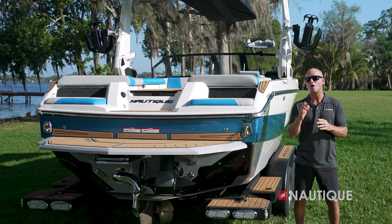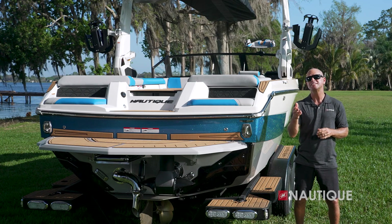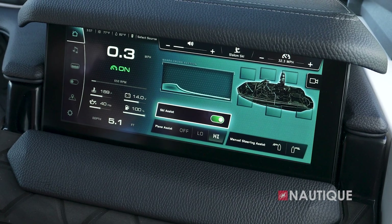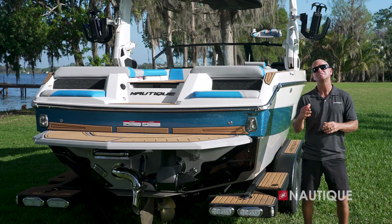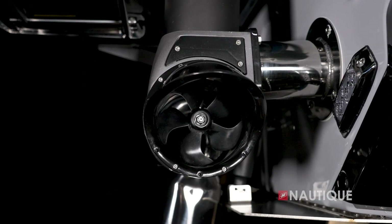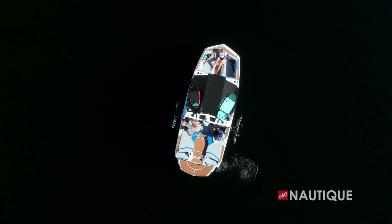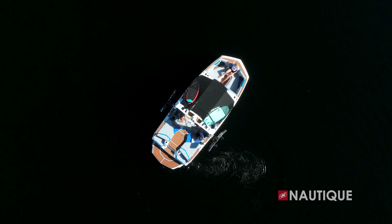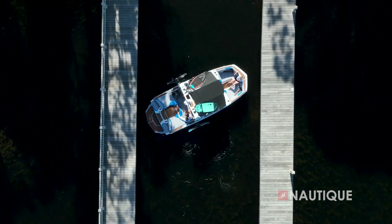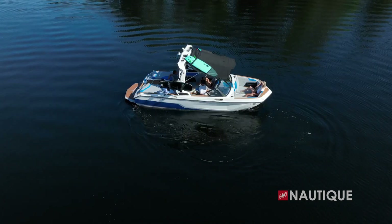Ski Assist comes standard on all of our GS Series boats. Simply set your favorite speed, turn Ski Assist on, and the boat will automatically choose the best running attitude for the flattest wakes. A great option you can get on your GS20 is Nautique Steering Assist. It's a transom-mounted thruster that gives you even better control of your boat at slow speeds or standing still. It allows you to back up left, right, or even in a straight line — great for docking, maneuvering in tight quarters, or even spinning a 360 out in open water.